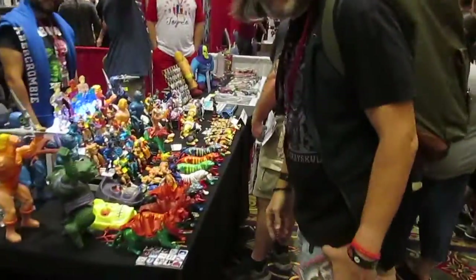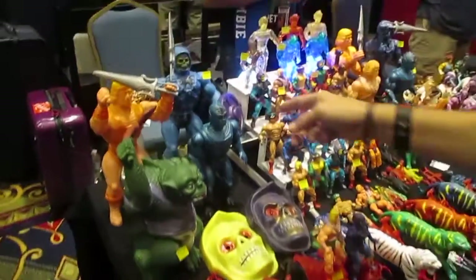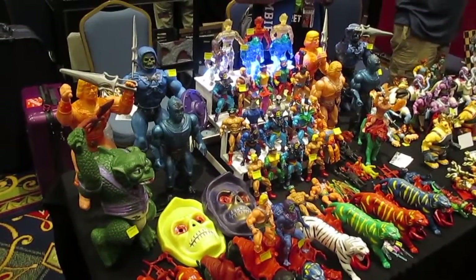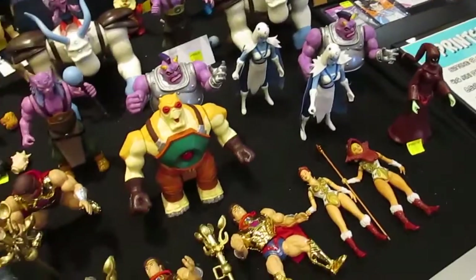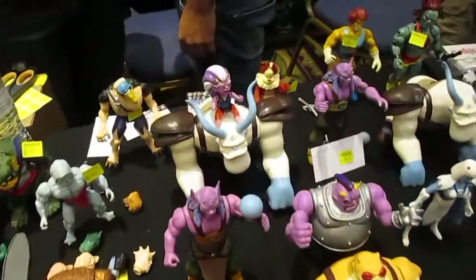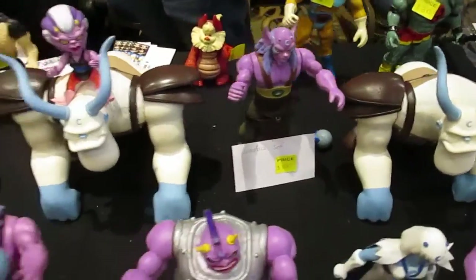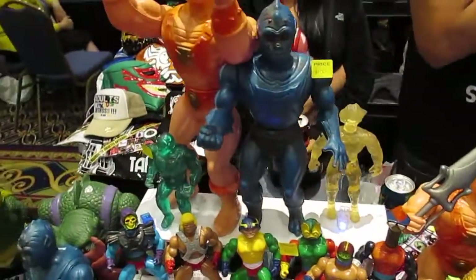Hey bro, check this out, dude. I've got the air blown. I've got a couple of the Battle Cats too — the Mexican Battle Cat. What we're looking at here is an awesome display of Mexican bootleg Masters of the Universe and Thundercat figures. Some of these figures are production samples, and some are unreleased figures that were never made. They come in different sizes.